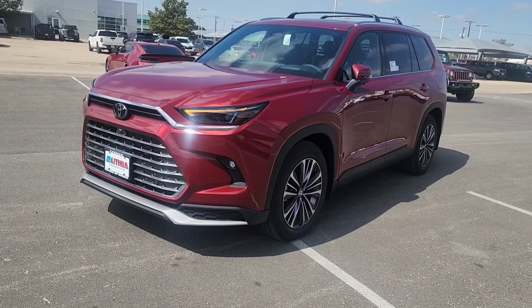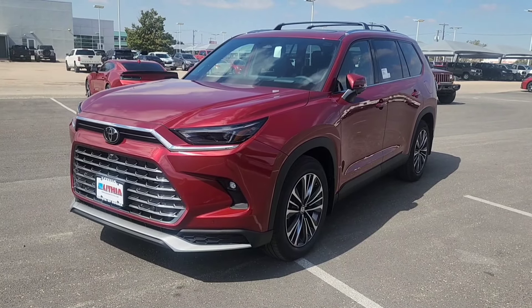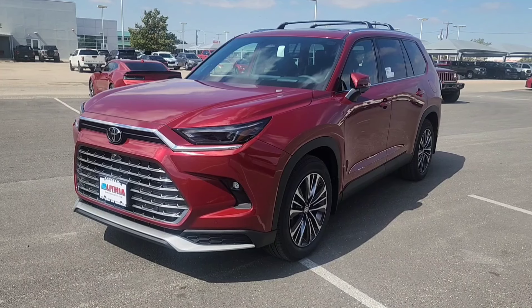Thanks for joining us today and learning how to remote start a Grand Highlander. If you have any questions feel free to post them in the comments, and we'll see you on the next one.